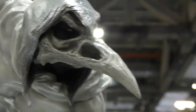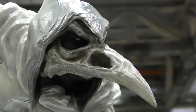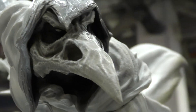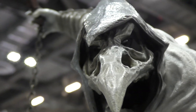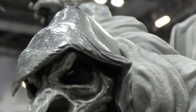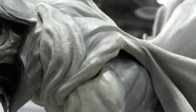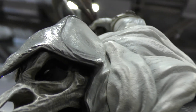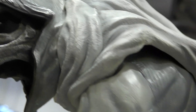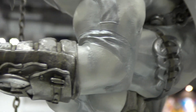This beak head gives him such a menacing look. And as you can see, there are different tones of white and silver throughout the piece. It really just looks amazing.